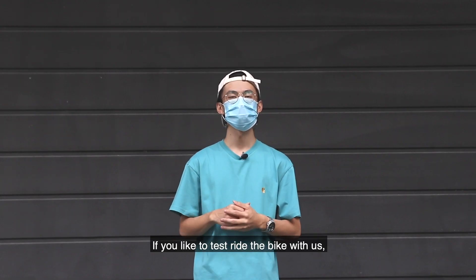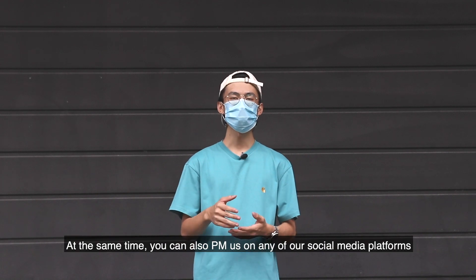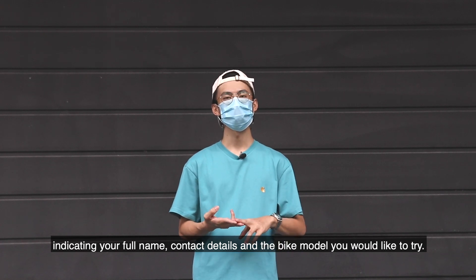If you'd like to test ride the bike with us, you can email us at hello@mintivail.com. You can also PM us on any of our social media platforms, indicating your full name, contact details, as well as the bike model you'd like to try.